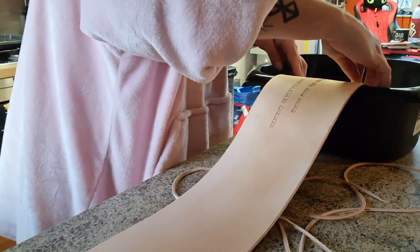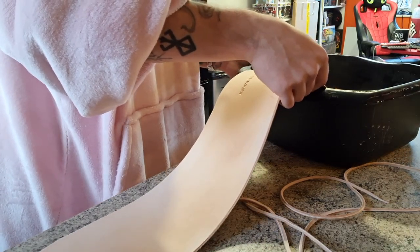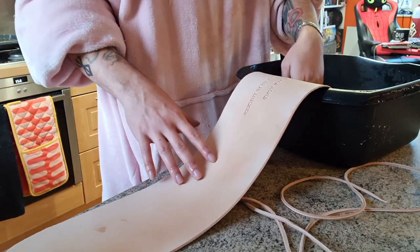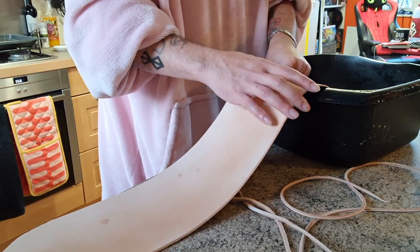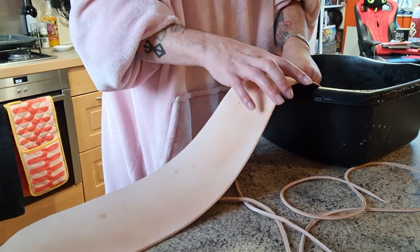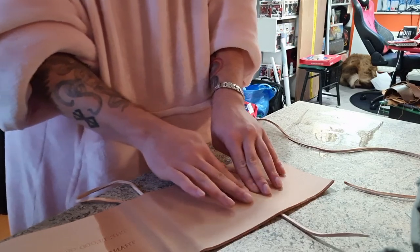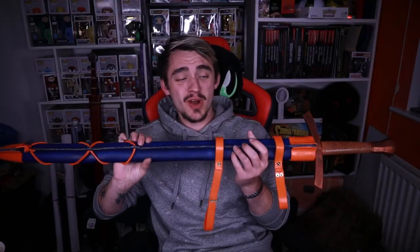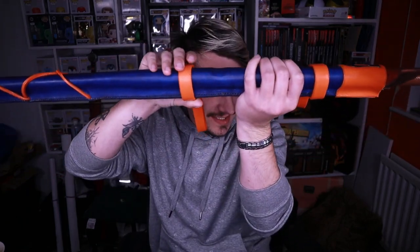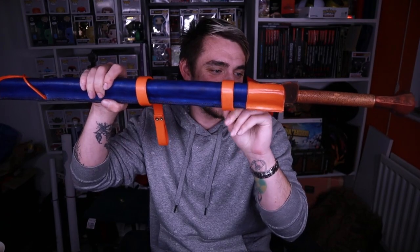I wanted to add some notches to the top of the scabbard so that there was something for the straps to hold onto. I decided to do this by wetforming ridges to the top of the scabbard. To wetform leather you need to soak it first in hot but not boiling water, just to get the air out of the little pockets in the leather, which then makes it way more malleable and easier to work with. So I soaked the leather and then used some strips I had lying around to put underneath the piece, and then pressed it down in order to get these nice little ridges. Because I had to soak the whole scabbard later on, the ridges are nowhere near as prominent as I would like them to be, so the straps still slide quite a bit, which is a shame.